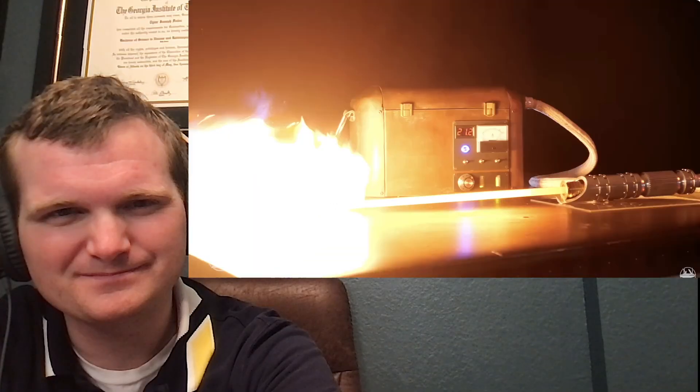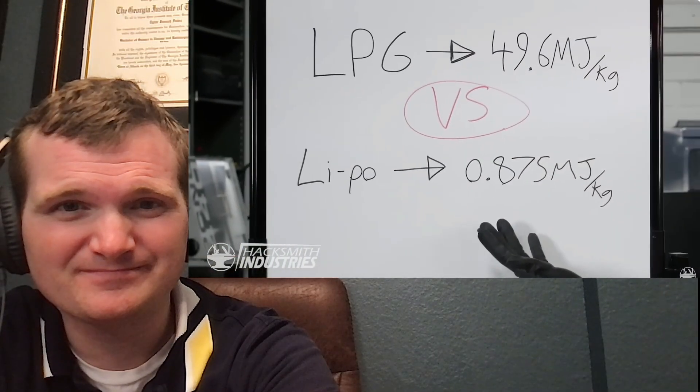Even with all our new equipment and capabilities here at Hacksmith Industries, we're still bound by the laws of thermodynamics, which means we're still going to have to make this into a proto-saber with a power pack separate from the hilt. We've made incredibly energy-dense power packs before, but for a plasma-based lightsaber we're going to have to use something with more energy-dense fuel — in this case LPG, compressed liquid propane gas, which can give us 50 times more energy per kilogram than a LiPo. For uranium, it's over 700,000 megajoules per kilogram. We're talking about normal propane that you use in your barbecue.